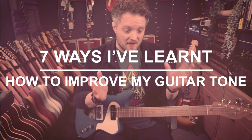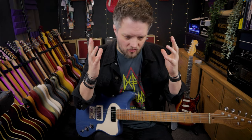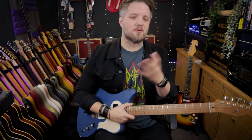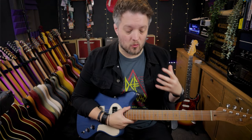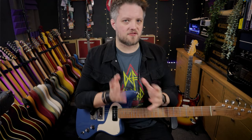The reality is you can probably fix a lot of your problems by understanding the gear that you already own a little bit more. In my own personal journey, I can attest to the fact that I have spent countless amounts of money on new gear to try and obtain some tones in my head that I thought I couldn't achieve with what I already had. And it was only going back and actually learning to understand what I did already own where I really unlocked the tonal secrets that we're all chasing.